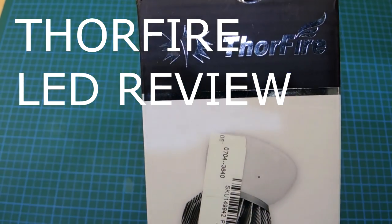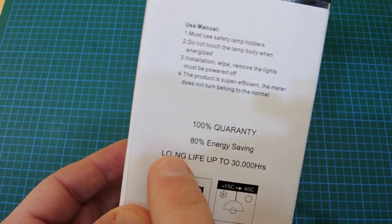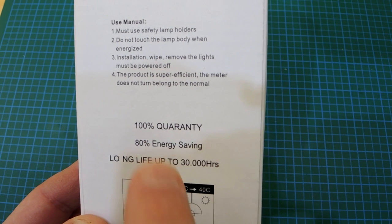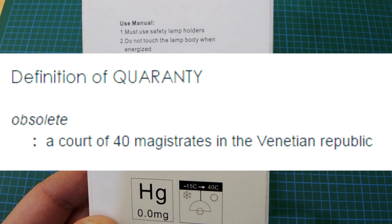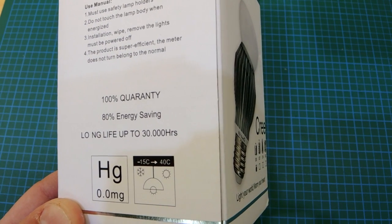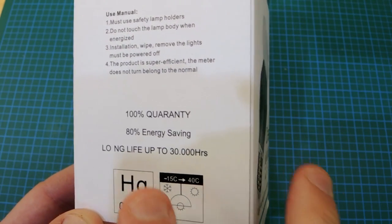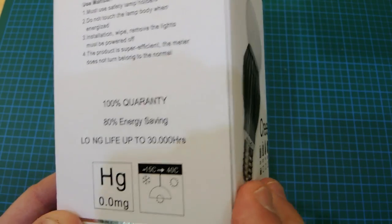Review time — the Thorfire LED light bulb. It claims 100% quarantine, which, per the dictionary, refers to a court of 40 magistrates in the Venetian Republic — a republic that disappeared about 210 years ago. So I suspect they mean 100% quality.